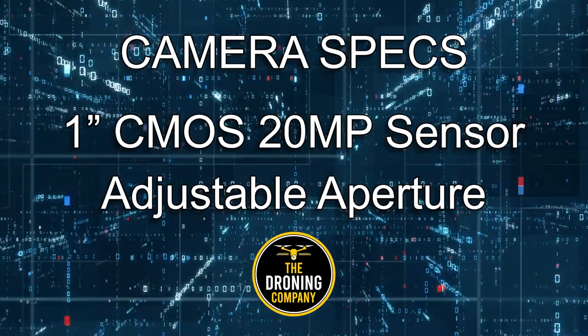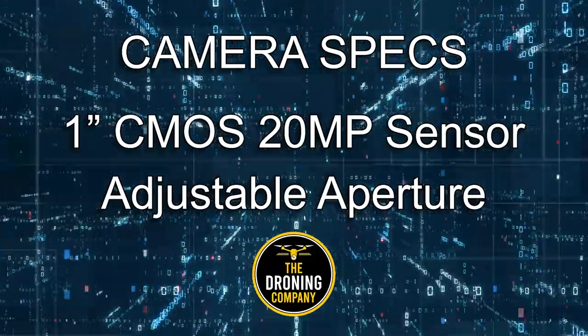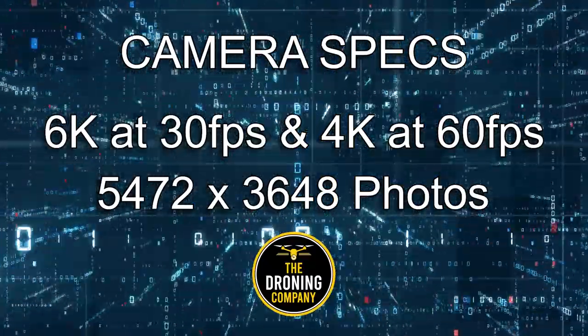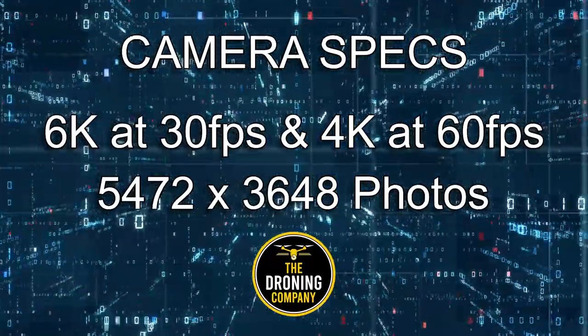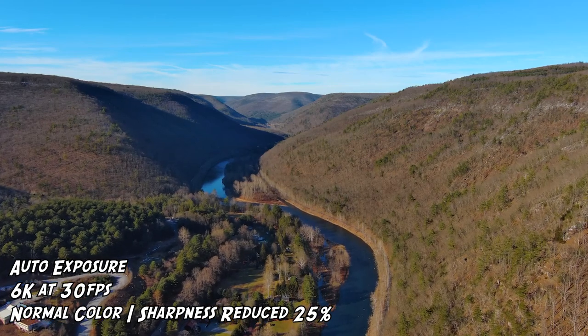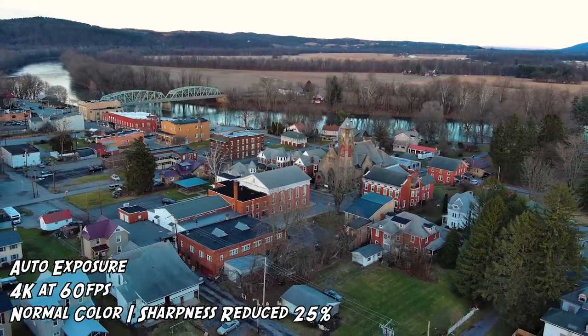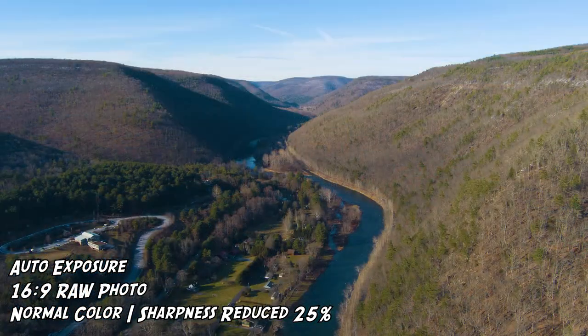Now for camera performance. The Evo 2 Version 3 has a one-inch CMOS sensor capable of 20 megapixels with adjustable aperture from f/2.8 to f/11. It shoots 6K at 30 frames per second or 4K at 60 frames per second, with large photo files offering lots of flexibility. In practice I loved the large video format — 6K offers great flexibility in post, and 4K at 60fps is very versatile. The images were fantastic with lots of detail, and the normal color profiles were vivid and bright.